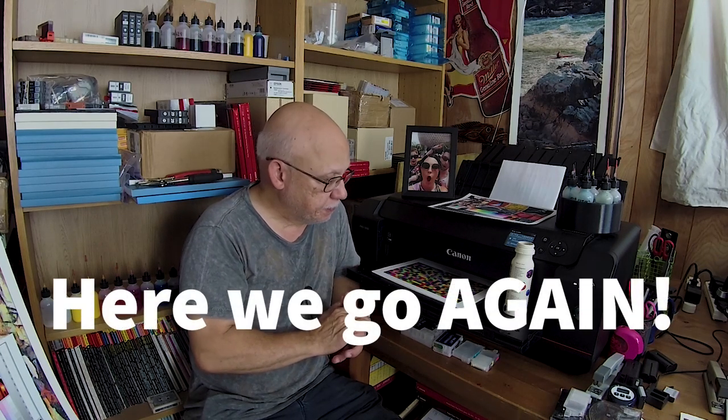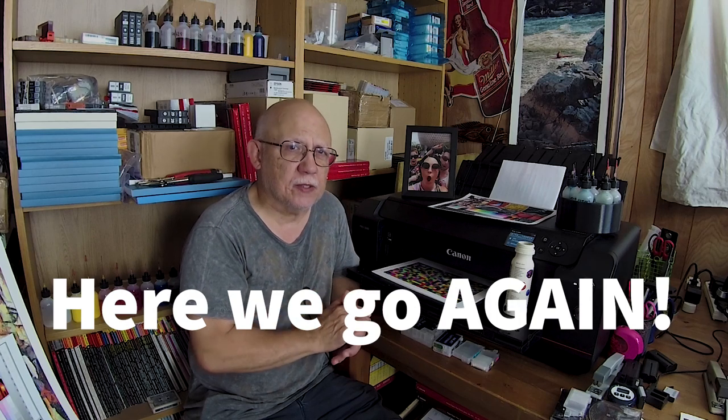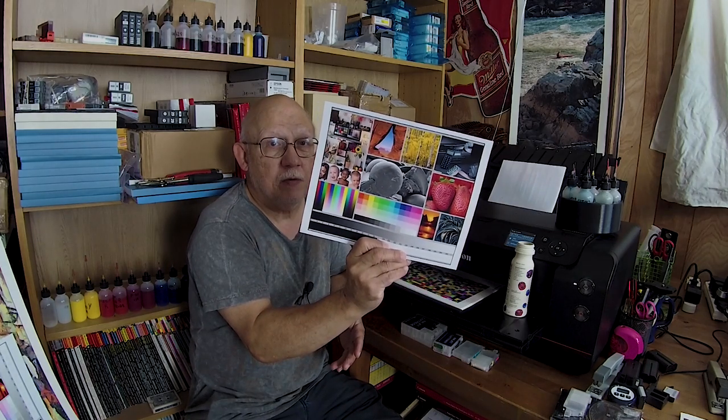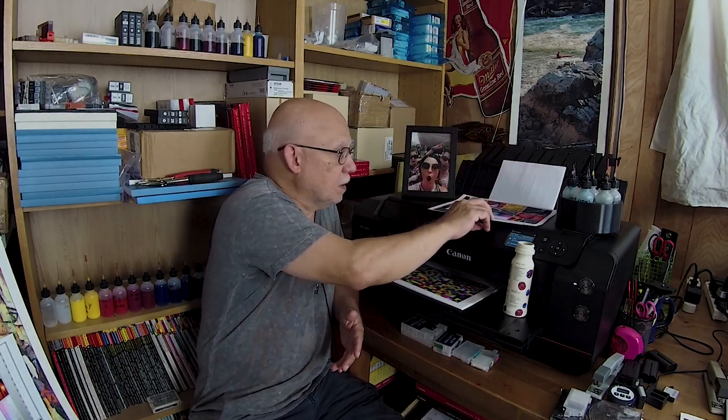I'm a little under the weather today but I need to talk about this. Custom profiles are very important, but you can use the driver — and I often recommend just the driver if you are a brand new home printer of your own images. You should really start the easiest way, and that is simply printing with the driver. Load this image, which I make available on my Facebook group.